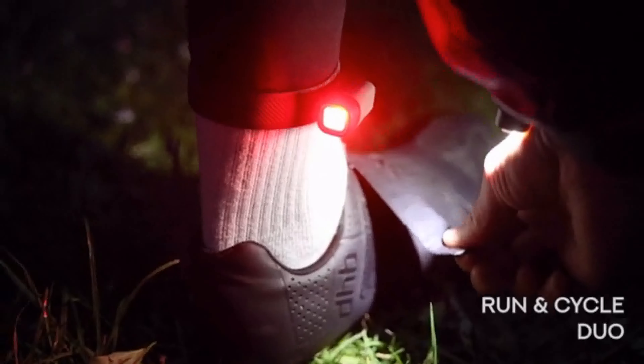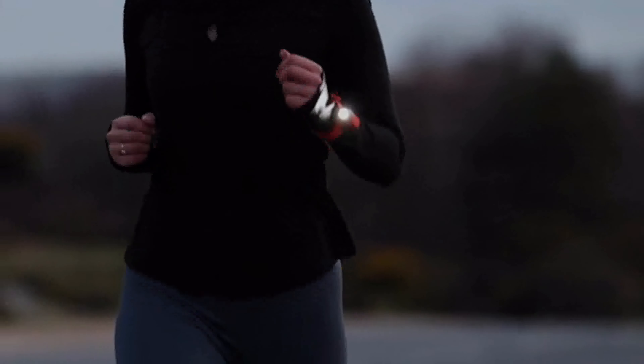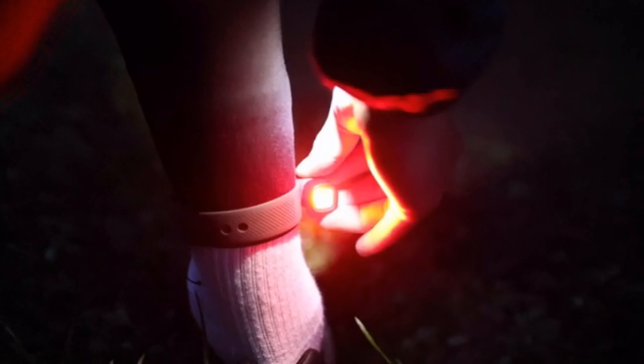First up, our Active Run and Cycle Duo — a white Alva torch for your wrist and a red one for your ankle. Stay safe, be seen and see where you're going.